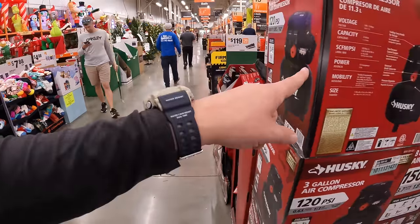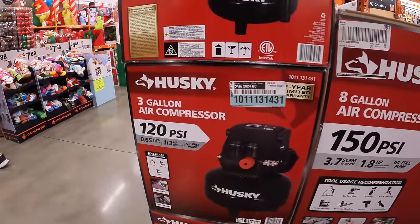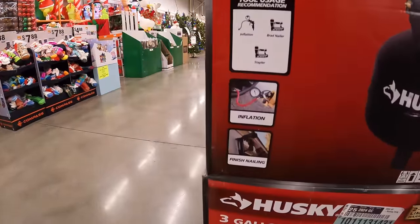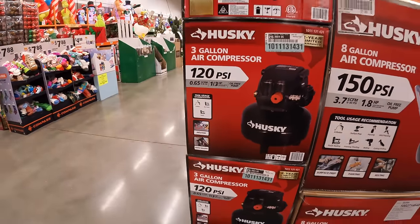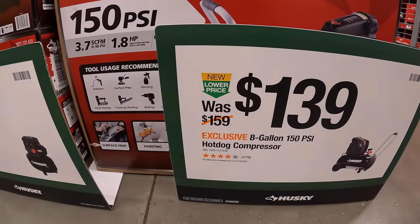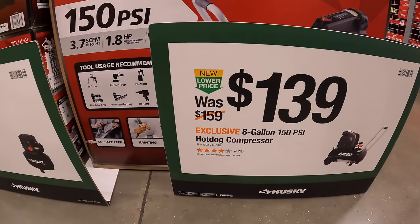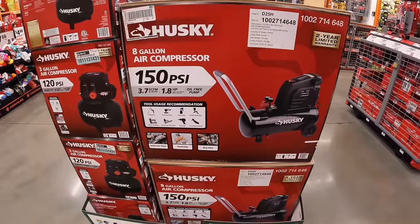That's not a bad-sized unit. $48 for that — I think it's tool only. Or they have for $139, was $159, the 8-gallon 150-psi hot dog compressor.